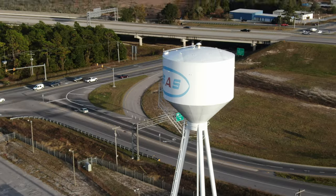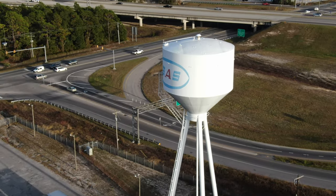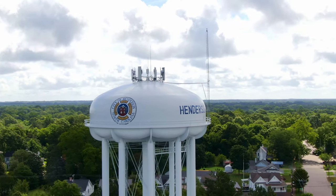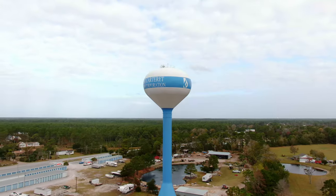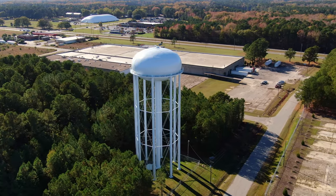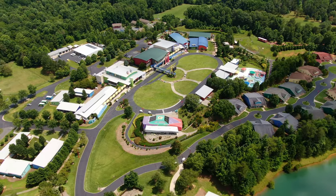Though this is by no means a comprehensive list of all of the types of water storage tanks available, we hope that this guide can be a good introductory resource when choosing your next water storage tank. Water towers are an incredible feat of engineering that ensure a safe, plentiful water supply for our cities and municipalities.